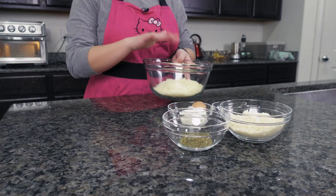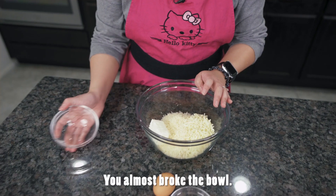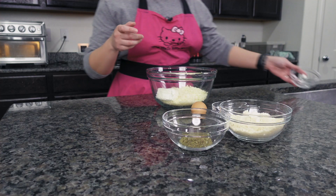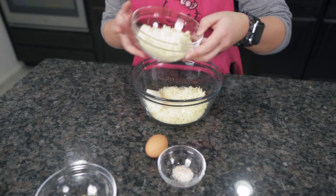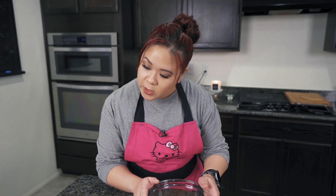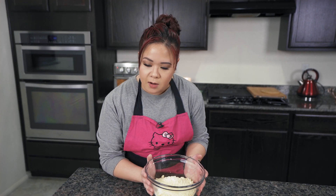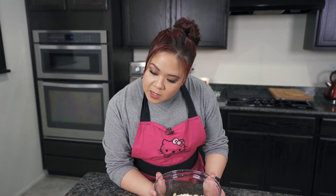So we are going to take our cheeses — that's mozzarella and parmesan — and combine them with the cream cheese and the almond flour. Make sure your bowl is microwave safe. Now we're going to put it in for one minute, and it says immediately stir the ingredients using a fork or spatula until the almond flour and cheeses have fully combined. The cheese should be partially melted.